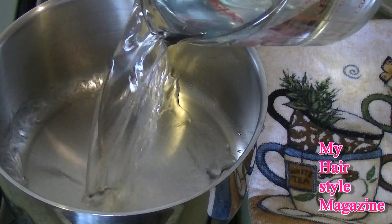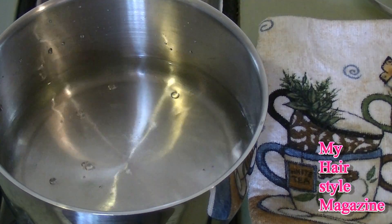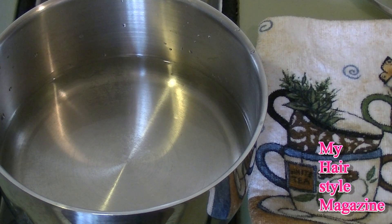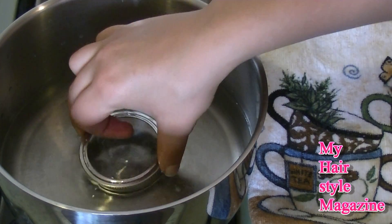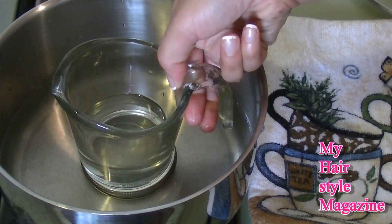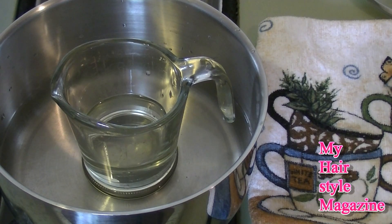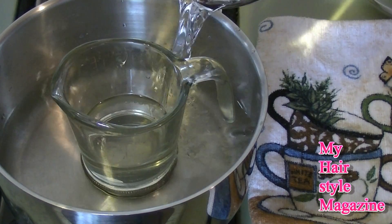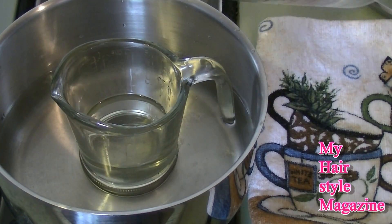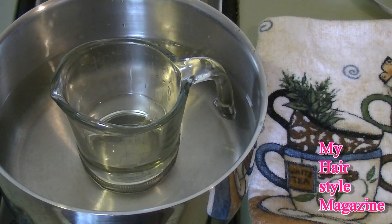On low to medium heat, place a little bit of water in the pot. I'm putting a small circular mason jar lid at the bottom of the pot because I don't want the measuring cup to touch the bottom — I don't want it to get too hot. I'm creating a double boiler setup. Fill the water up until it comes close to the same level as the coconut oil in the measuring cup.